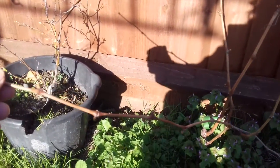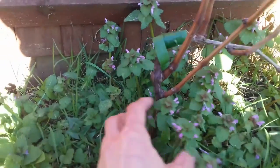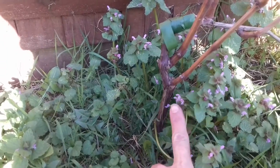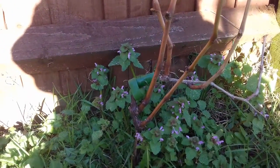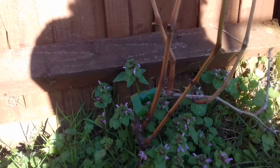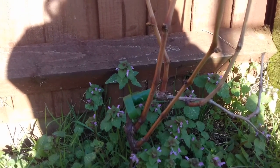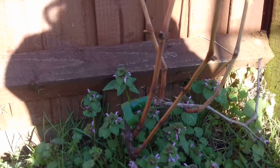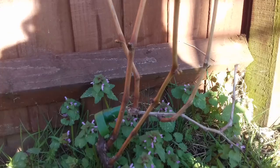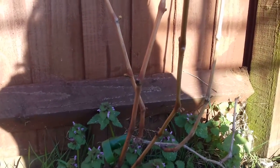I've grown this grape myself from a cutting — the original cutting is down there. You can see it's filled out to quite a decent size, probably about four years old. The way you take a cutting is during the dormant season, which is normally between late November up until about now. Ideally do it around January, but anything within those parameters generally works, at least here in the UK.